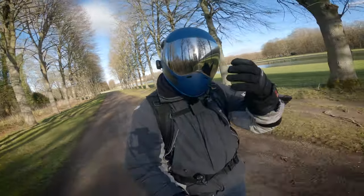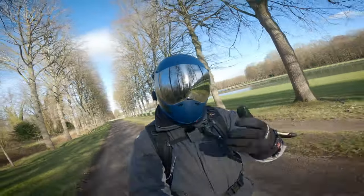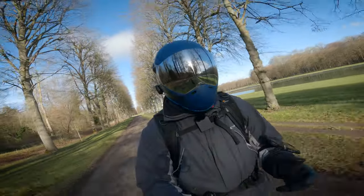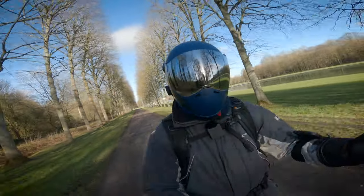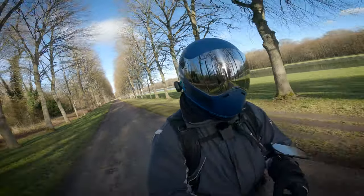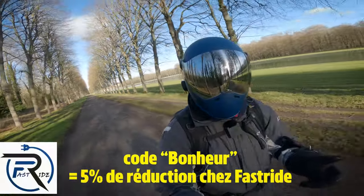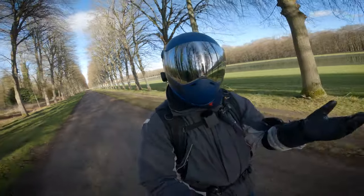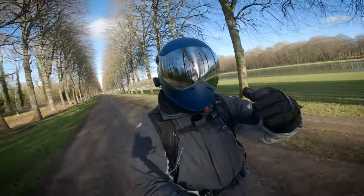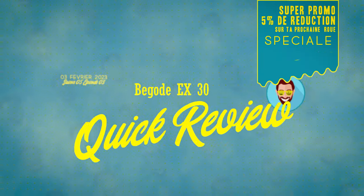Salut et bienvenue dans une nouvelle vidéo avec une nouvelle roue sous les pieds. Cette fois, c'est de Bigodet dont on va parler. Ce qui n'est pas nouveau, c'est que Bigodet nous sort une énième version d'une roue qu'on a l'impression d'avoir déjà vue. Et c'est Fastride que je remercie de me mettre cette roue sous les pieds pour que je puisse la tester et te la présenter.